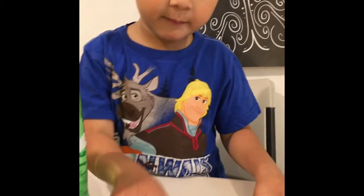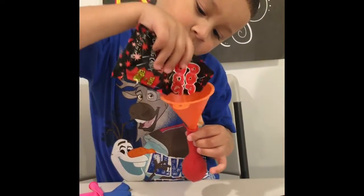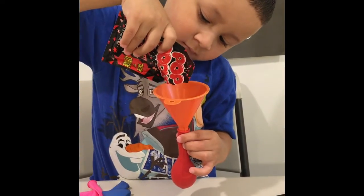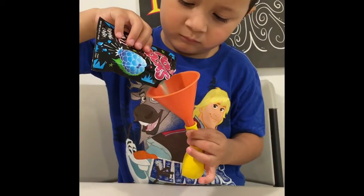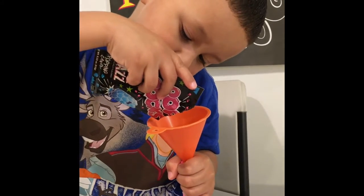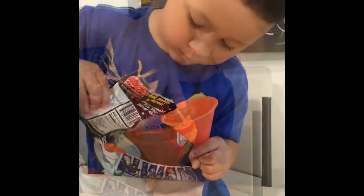I'm going to put pop rocks in the balloon! You're going to put the pop rocks inside the balloon? Okay, let's go ahead and do that. Go ahead and pour the pop rocks inside there. Next balloon! Good job! Our last balloon!